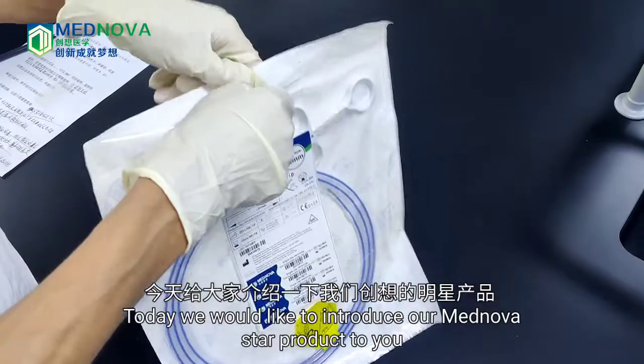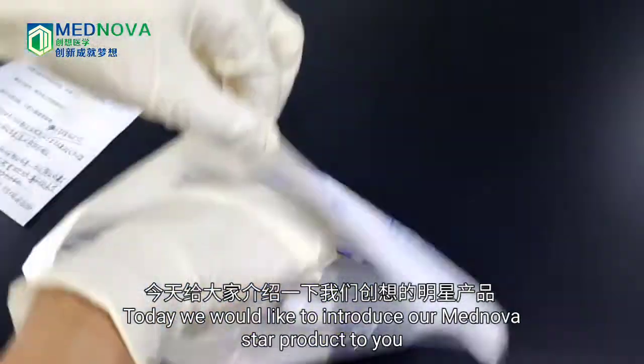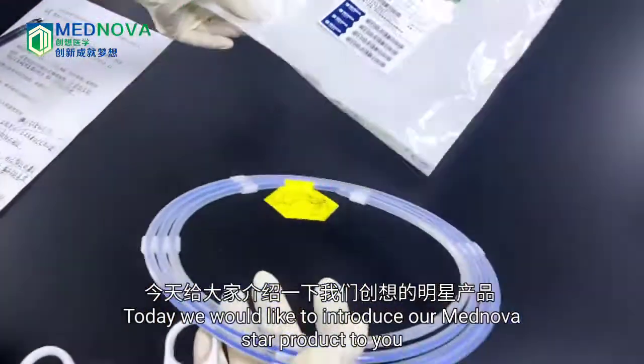Hello everyone! Today, we would like to introduce our MagNova Star product to you.